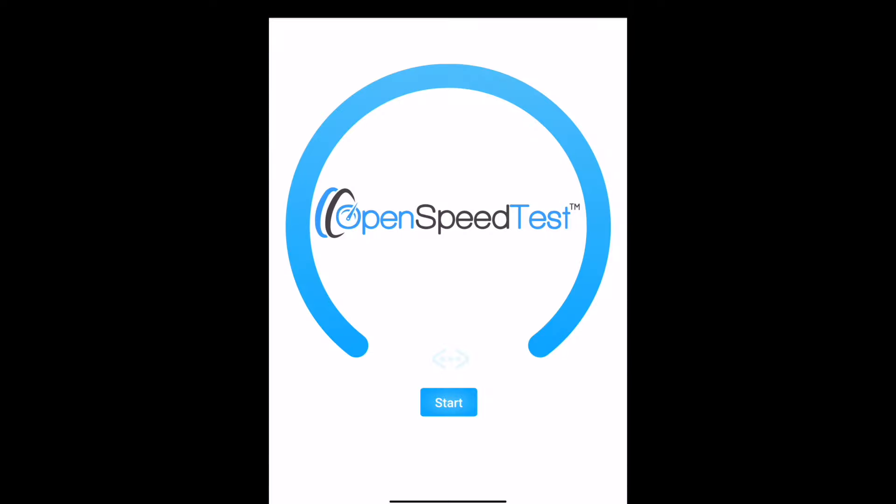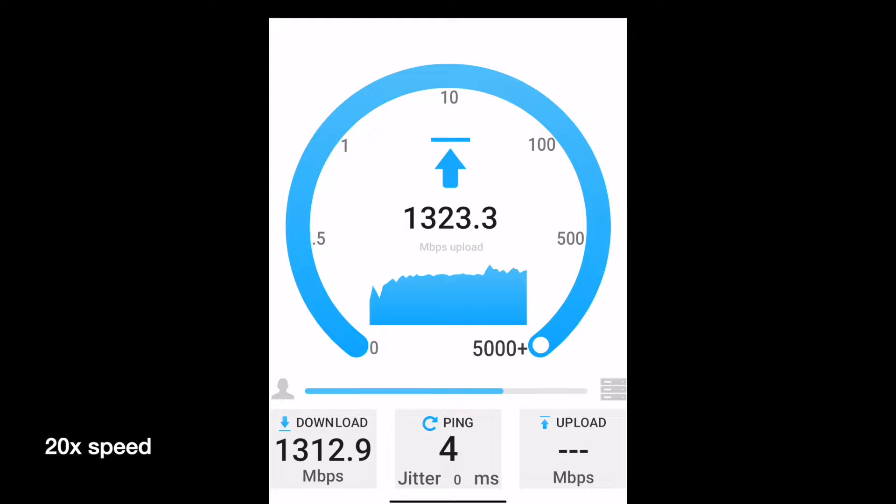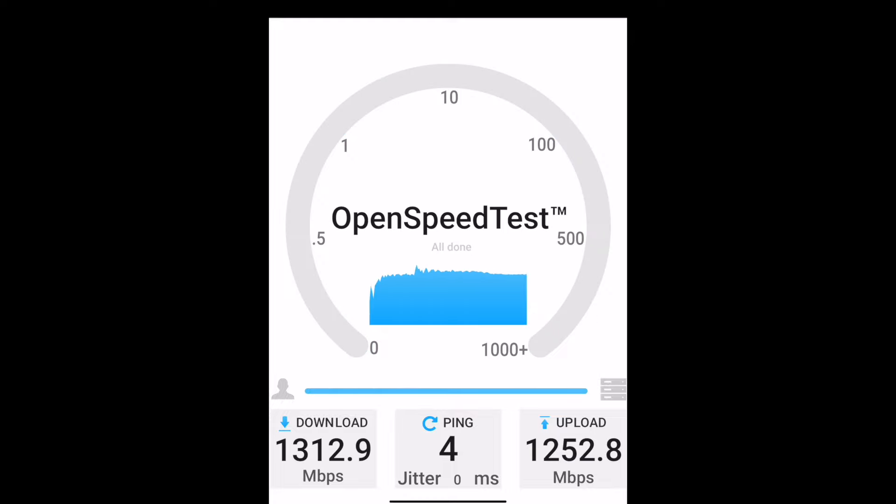This test is hosted on my network. Here you can see we got about 1.3 Gbps down and 1.3 Gbps up. This is a 2024 iPad Pro — it supports Wi-Fi 6. Let's try a PC with a Wi-Fi 6E adapter.